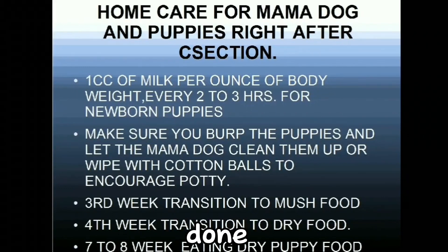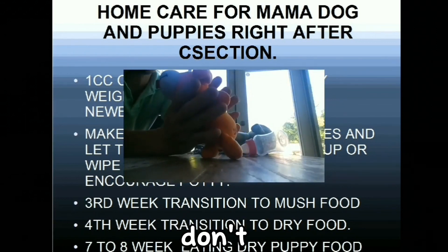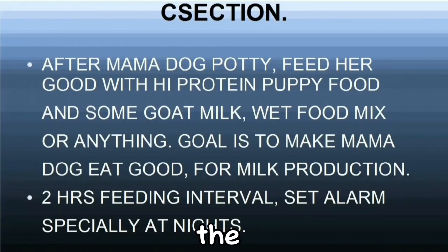Signs that the puppies are done eating: they fall asleep and sometimes let go of the nipple. Make sure you burp the puppies after feeding. The puppies sometimes have trapped air in their bellies and will have an upset stomach if we don't burp them. Put them upright and tap their back gently and let them burp. After the pups are done eating, make sure you let the bitch go potty. Then feed her good high-protein puppy food with some goat milk or wet food mixed in. The goal is to make the bitch eat well to replenish the milk she lost and produce more.